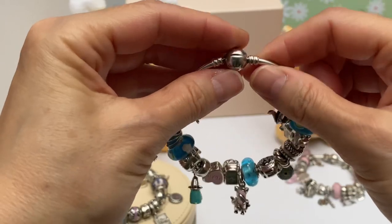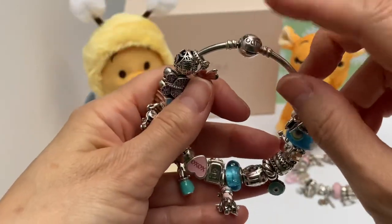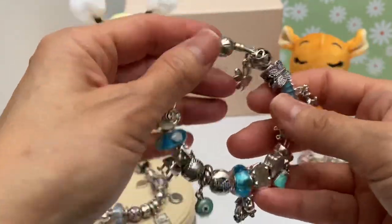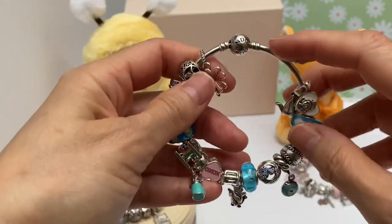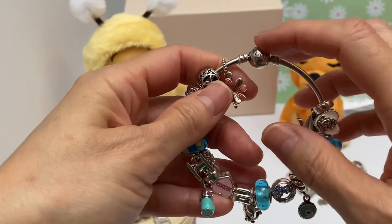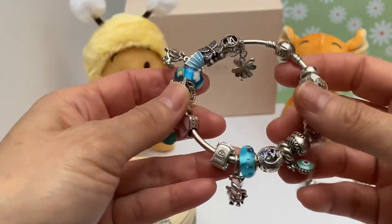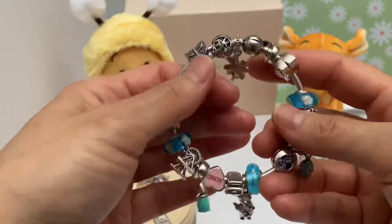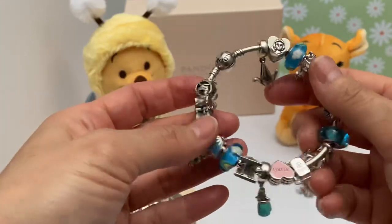I have it on a 19 centimeter or seven-and-a-half inch bangle — just a regular bangle. I think I took this from my daughter; she wasn't wearing it, so I kind of borrowed it because I just wanted something simple. I had intended to use it as a play bangle so I could design and put together some ideas, but this just ended up as a permanent bracelet.